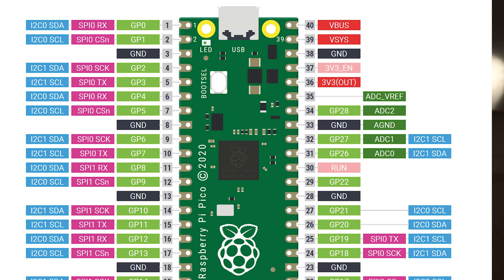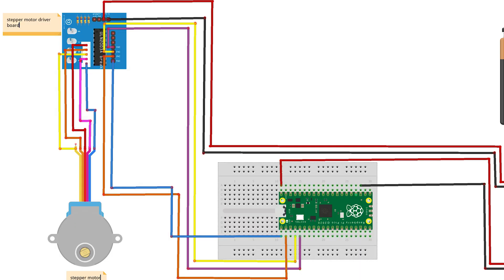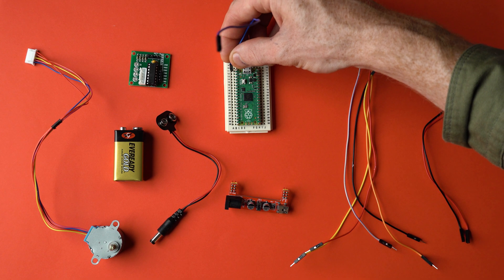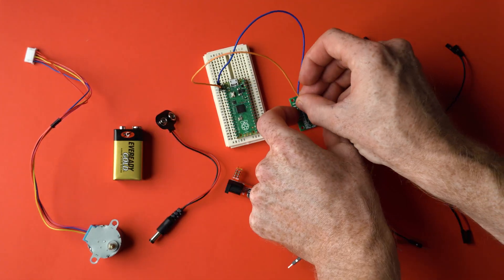Using the wiring diagram, we're going to install wires connecting GPIO pins 1, 2, 4, and 5 to the motor driver board's corresponding IN1, IN2, IN3, and IN4 labeled pins, in order for the Pico to be able to communicate with the motor chip and tell the stepper motor when to move. So pin 1 connects to IN1, pin 2 with IN2, and so on.